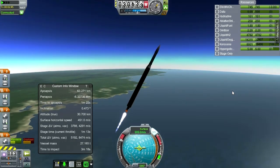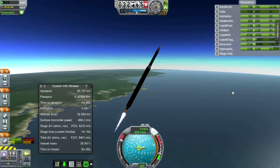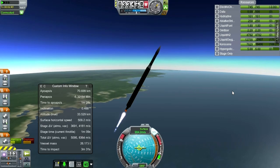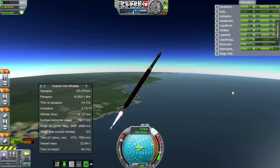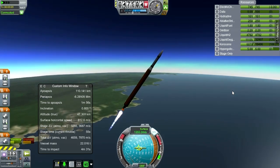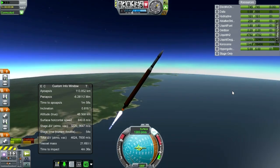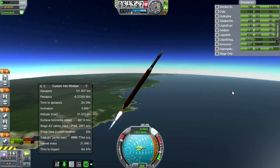No point comparing this to Sputnik — the Sputnik launcher was way, way bigger. Everything's good so far. G-forces are rising, though. Overheating is subsiding.